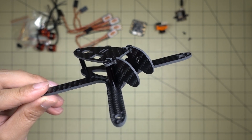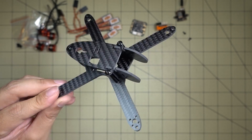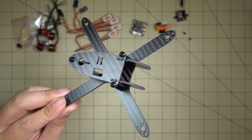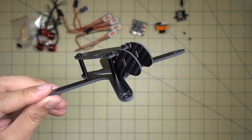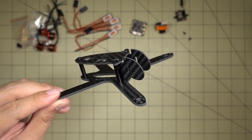Hey guys, I've got another micro build here on the channel for you. This is the BB Bombshell and this is for two and a half inch props. It's for multi-GP guys that are interested in a new frame. This is kind of unique and different so I wanted to check it out.